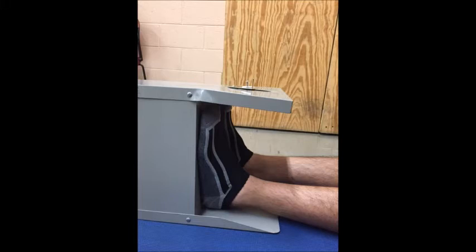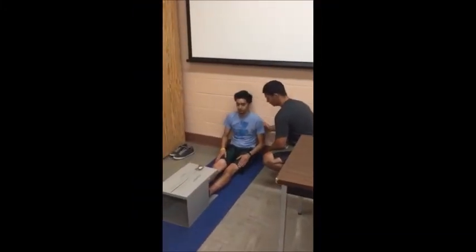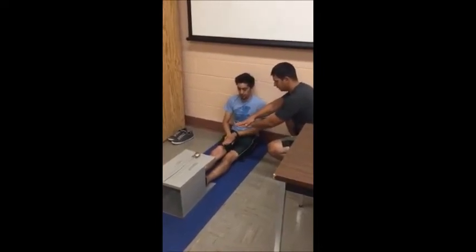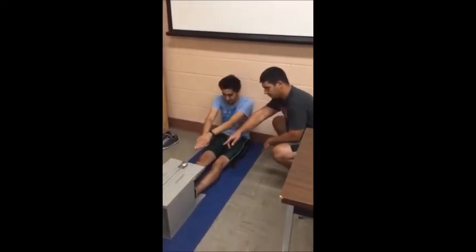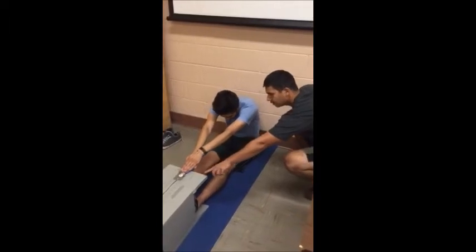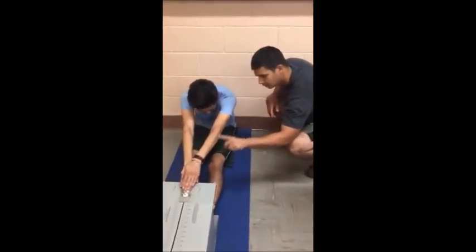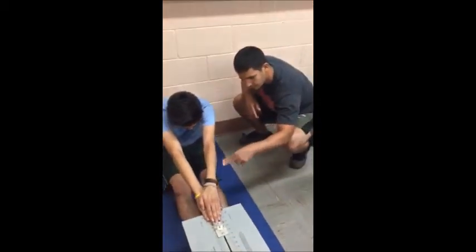For this test, the participant sits without shoes with the soles of the feet flat against the flexometer at the 26-centimeter mark. Make sure the participant's back is on the wall. The back of the knees should be on the floor, and the hands should be together as the participant performs the reach. The participant should slowly reach forward with both hands as far as possible, holding the position for approximately two seconds. The best of two trials should be recorded.